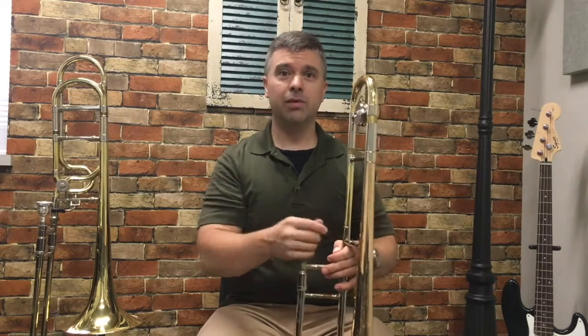And that's it, the trombone's assembled. Thank you, and please join me for more trombone videos here at LiveMusicTutor.com.